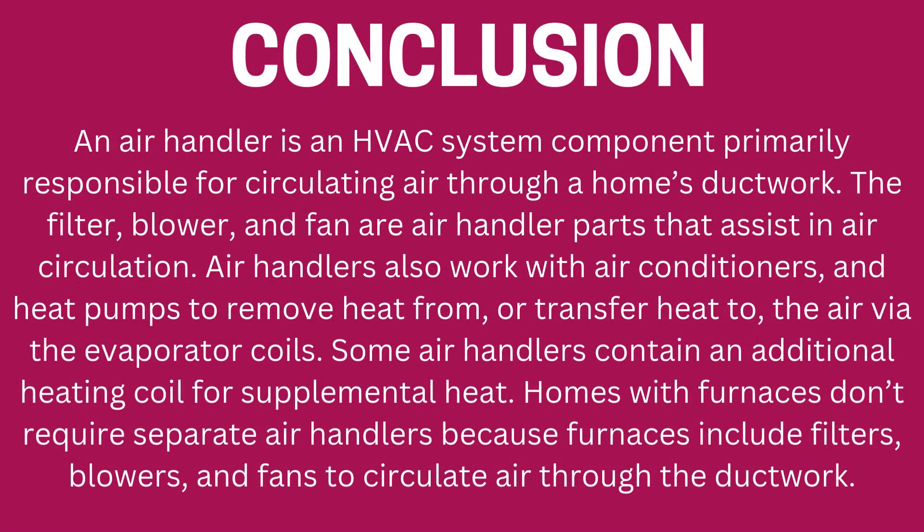Conclusion. An air handler is an HVAC system component primarily responsible for circulating air through a home's ductwork. The filter, blower, and fan are air handler parts that assist in air circulation. Air handlers also work with air conditioners and heat pumps to remove heat from or transfer heat to the air via the evaporator coils.